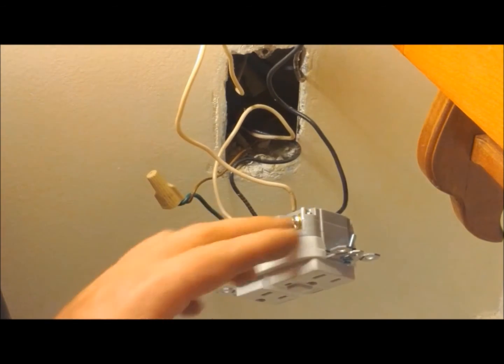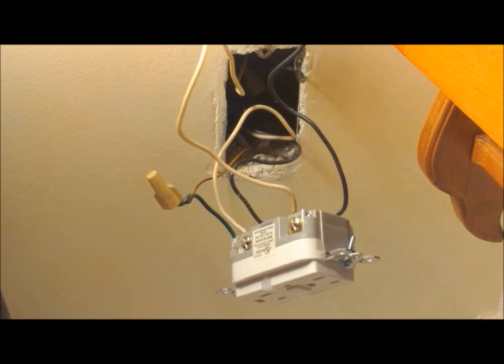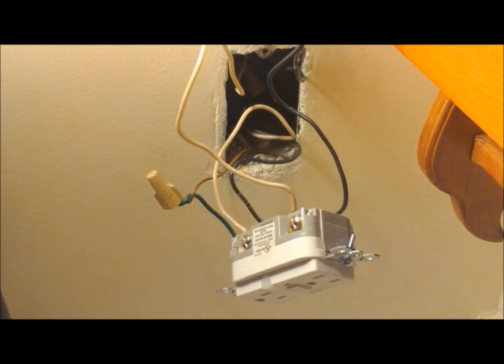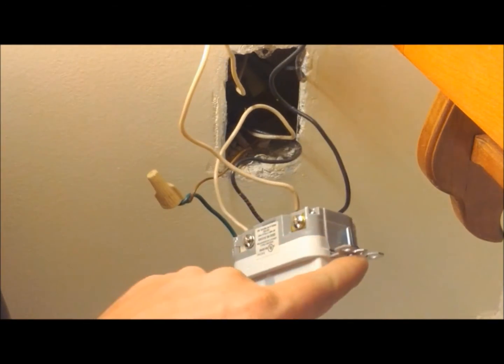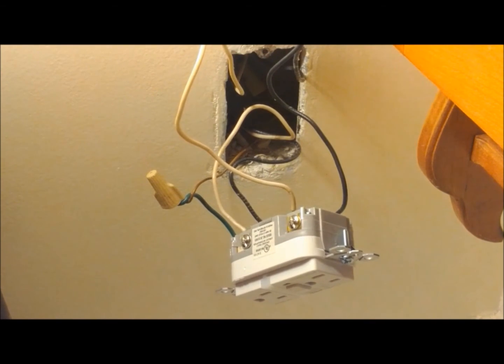So we have our new GFI connected, all the wires are connected. We'll just give each wire a pull, just to make sure they're properly secure. Since this is an older house and has a metal box, we're going to take an electrical tape, we'll tape over the terminals under the screw, tape over the other terminals, make one loop around — just to make sure in case the outlet becomes loose, it can't arc out on the metal box.